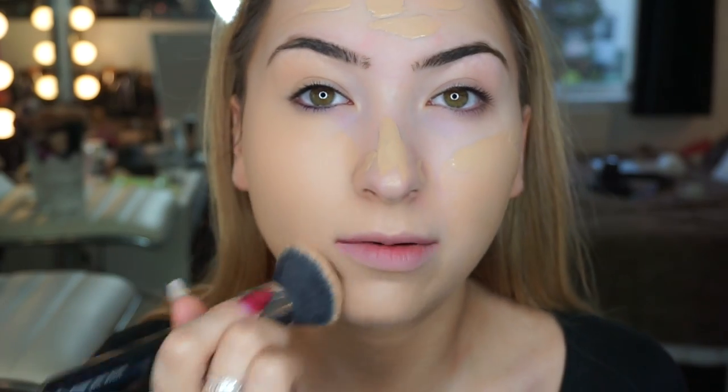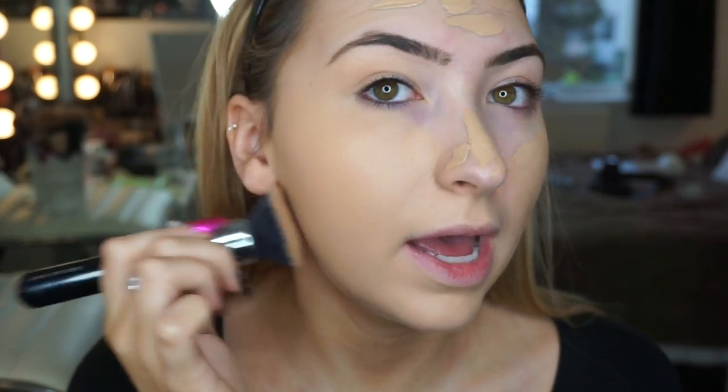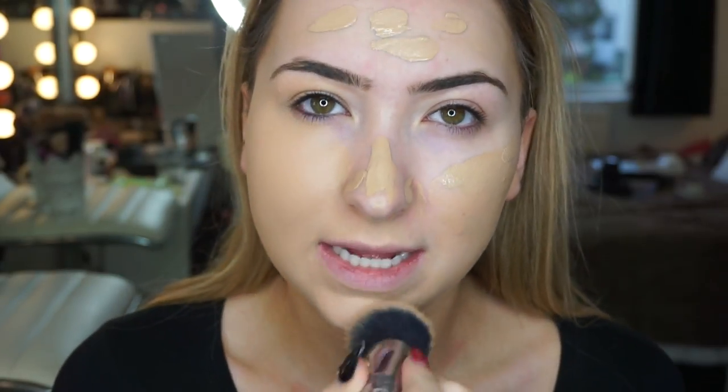A wee update for anyone who is new to my channel: I have very oily skin, but I would have maybe a wee bit of dry skin on my nose sometimes.